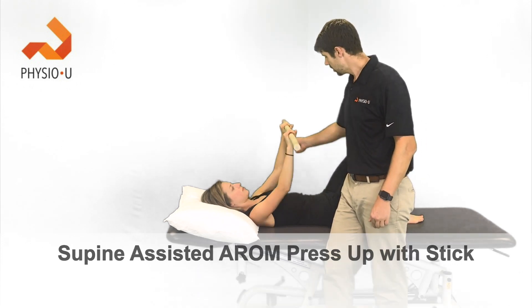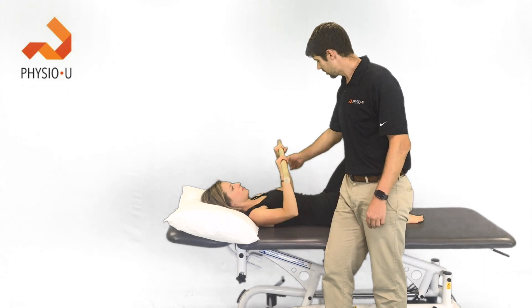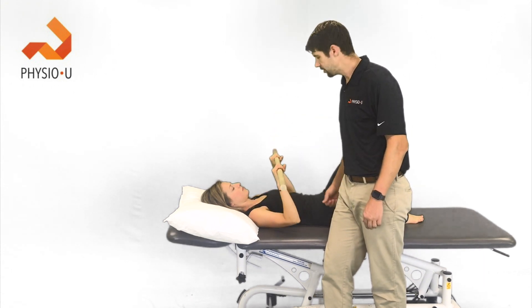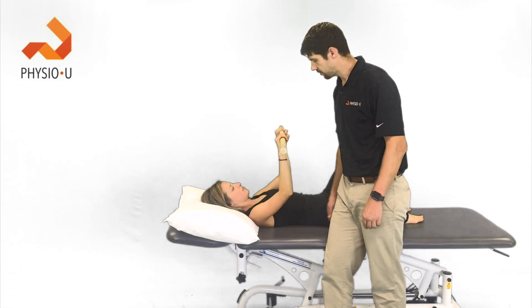The next exercise is the supine press-up. Push up using your left arm while your right arm just goes along for the ride. Try to stay below a 90-degree angle to get gentle range of motion in flexion.